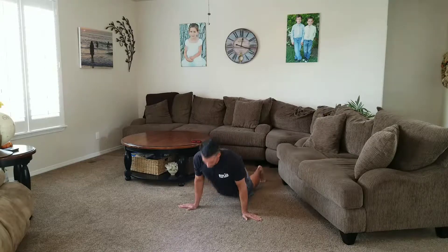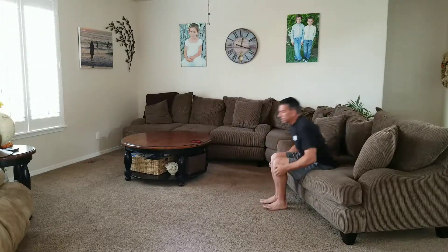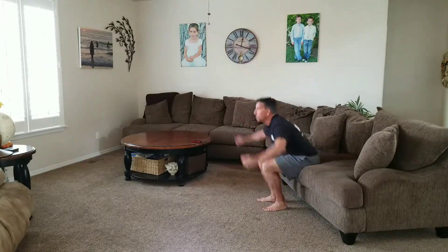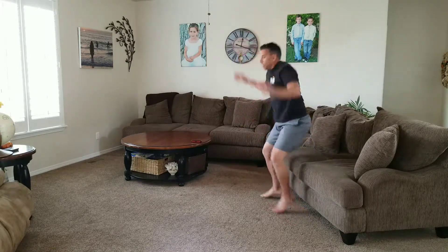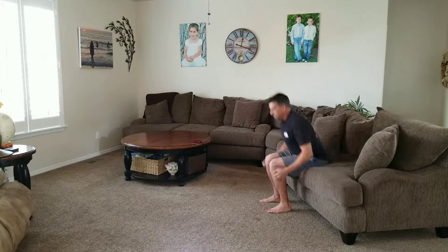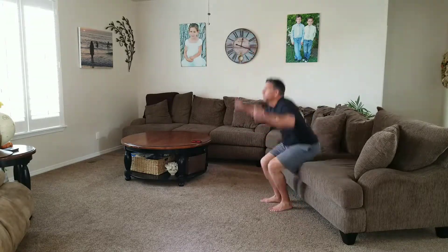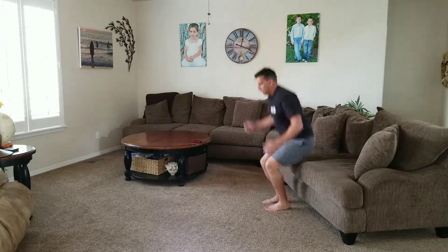All right. Halfway. Last of the sea jacks.